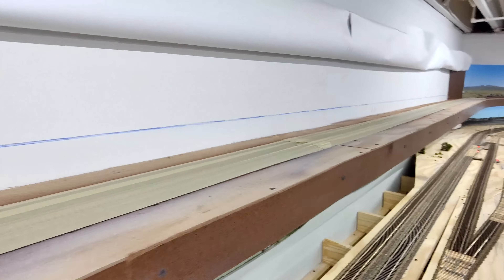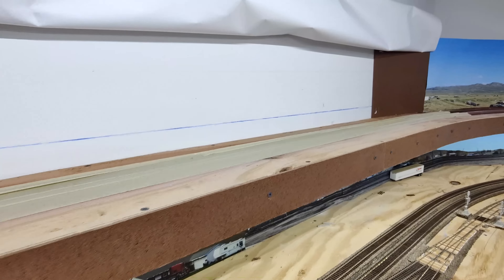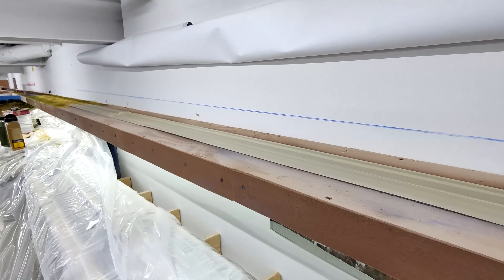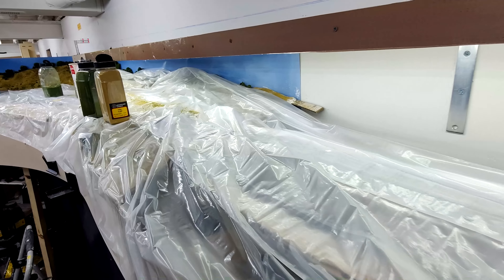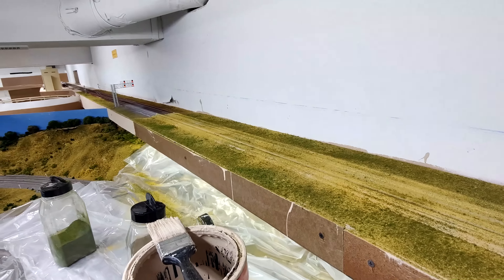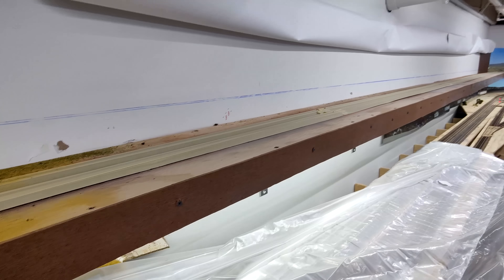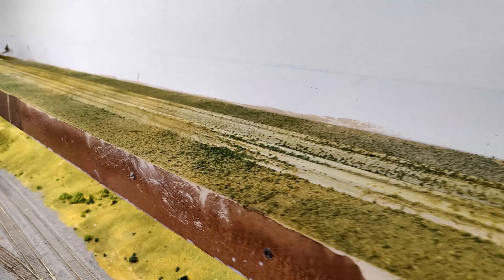Once the track was all painted, the next step was to do the scenery. I put masking tape down, then took the backdrop and rolled it up and taped it to the wall so it would be out of the way. That worked out pretty well. I was a little worried about the paper getting wrinkled, but it was not a problem at all. Then I did the same ground foam technique.